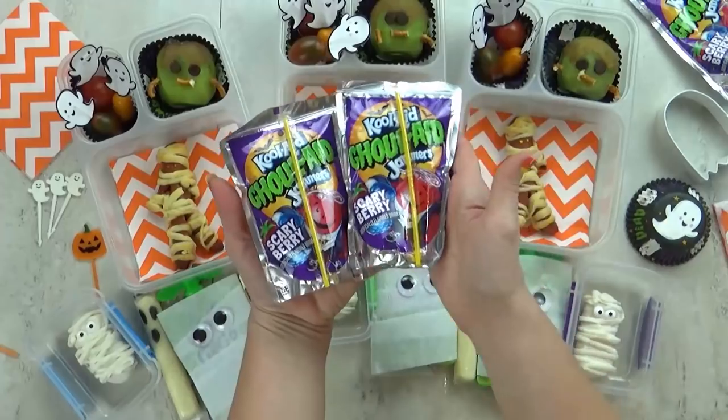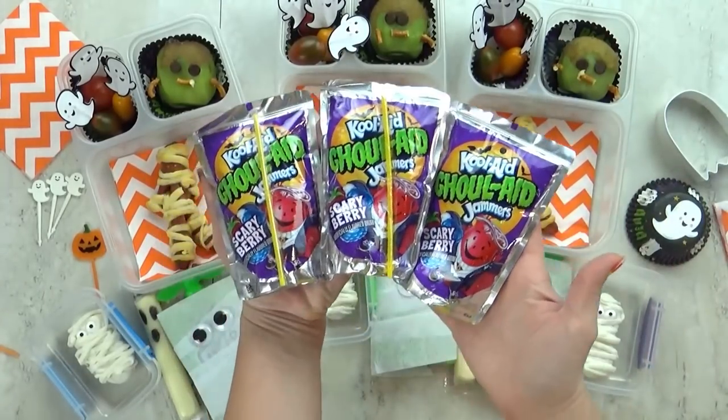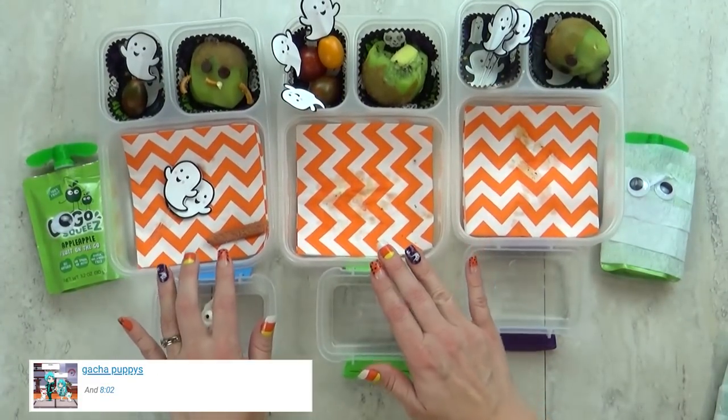Then I'm going to add some stick-on googly eyes so it will kind of look like a mummy. Finally I'm also going to throw in one of these special Halloween Kool-Aid juice packs — it's definitely a once in a while item. Okay guys I think this might be my favorite lunch out of all this week.